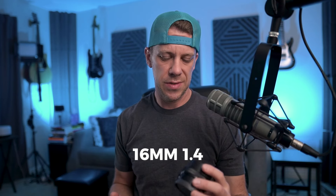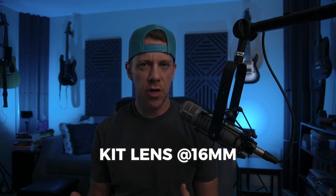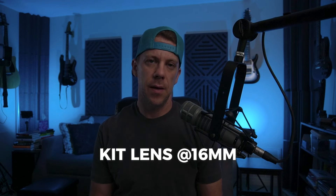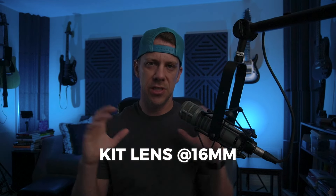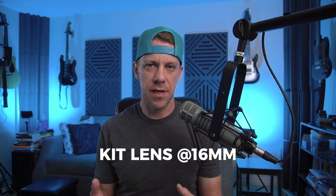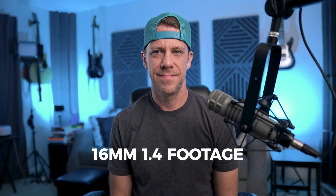Now I'm going to switch to the kit lens just so you can see what that looks like. I wanted to demonstrate the difference between a lens with a very low f-stop versus a high aperture. This kit lens can only go down to a 3.5 f-stop, which is why it's so dark — like the iris of your eyeball, it just doesn't open as much to let in as much light. I'm going to crank up the ISO just to bring up the lighting a little so we can compare the rest of the image.